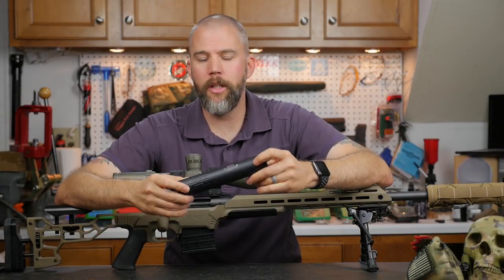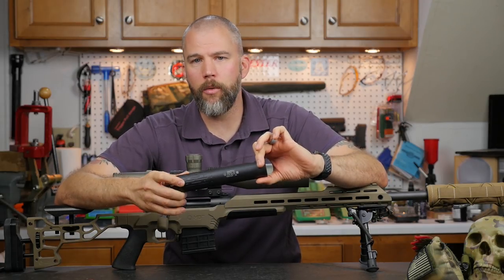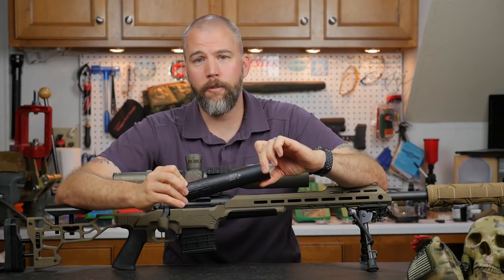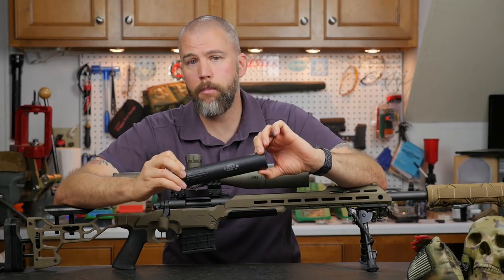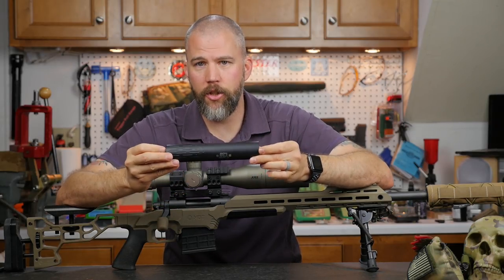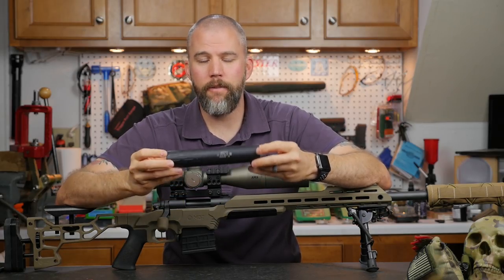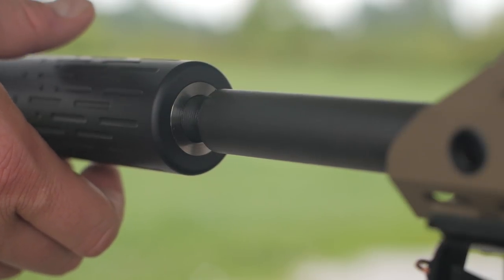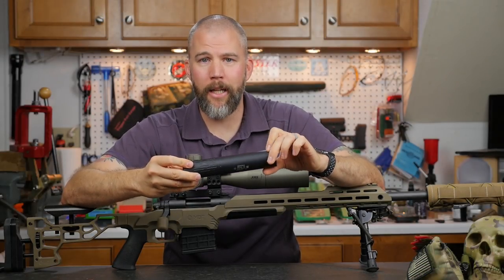At $599 you generally expect to get a somewhat heavy suppressor constructed out of stainless steel. Well, Gemtech really pulled a fast one and brought this suppressor in at an amazing 11.3 ounces. It is 8 inches overall and 1.5 inches in diameter. They achieved this by mostly constructing the suppressor out of aluminum. The threads are stainless steel and the blast baffle inside is titanium, so overall you get a really lightweight package.